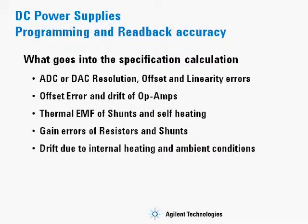When calculating the accuracy of a power supply for both programming and readback, many things are taken into account in the calculations. The ADC or DAC resolution is taken into account,